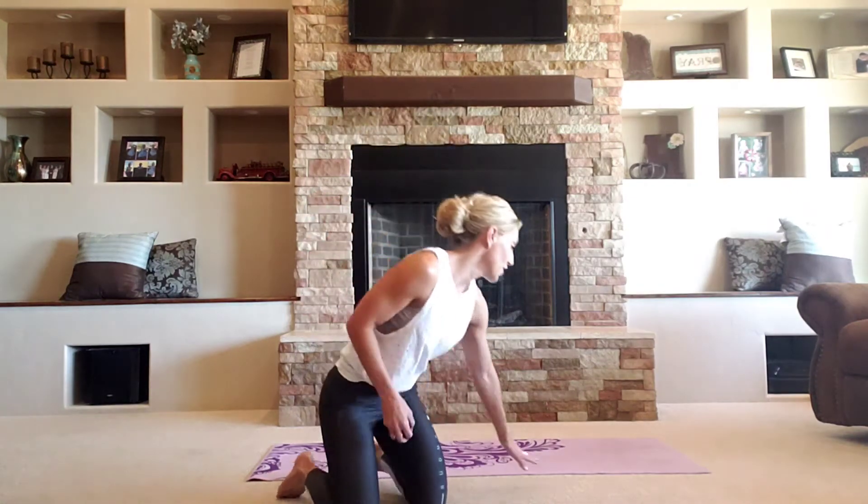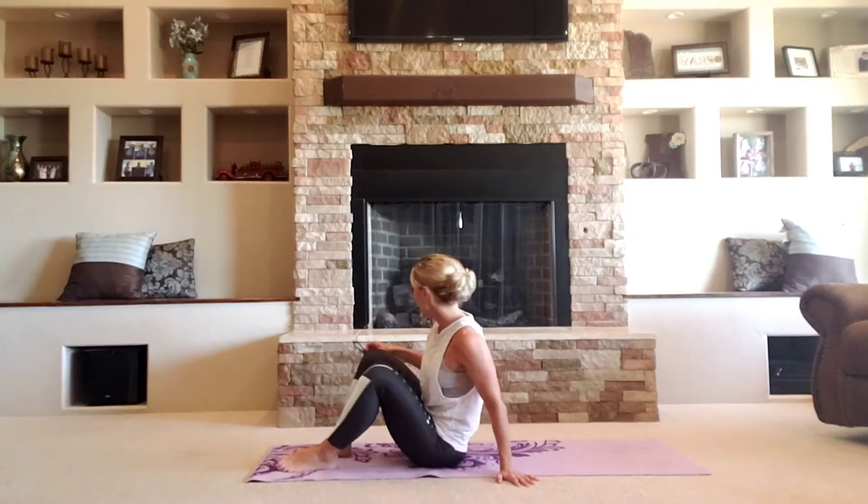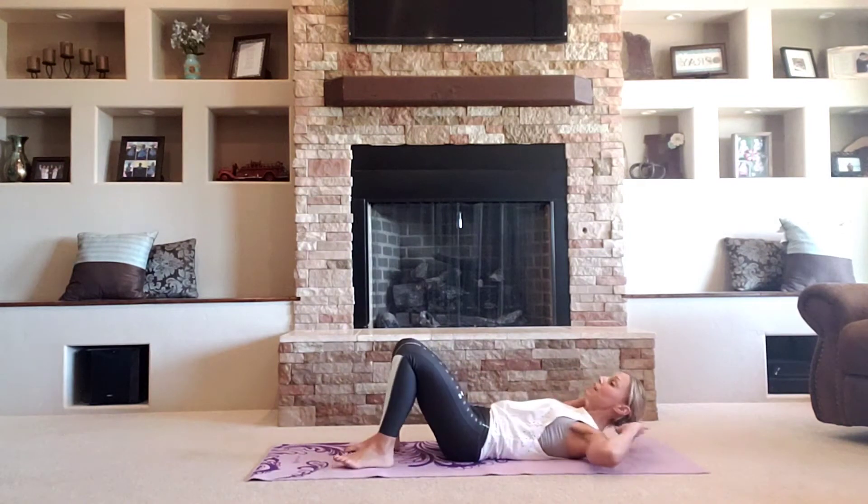Hi guys, welcome to the workout. My name is Kelly. We're going to spend the next several minutes really focusing on our core. All you need to do is take it down. You can go flat on the carpet or if you have a mat, feel free to join me on your mat. I'm going to take it all the way flat to your back. I want you to bring those arms out, chin up. Here we go.